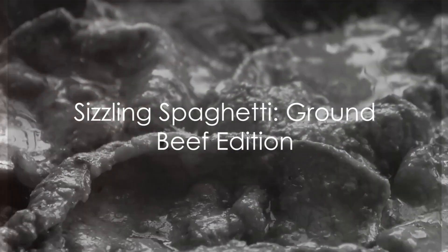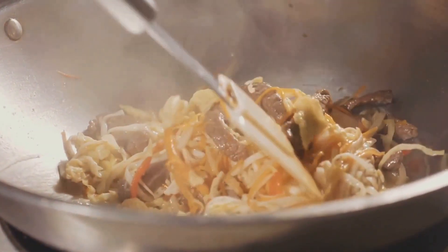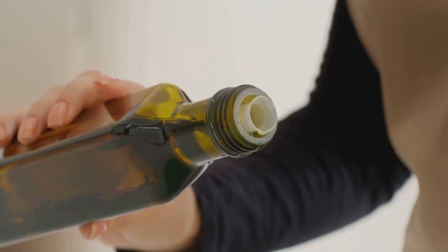The aroma of simmering ground beef spaghetti — a classic dish that never fails to impress. Today we delve into the simplicity of its creation. First, gather your ingredients: you'll need ground beef, spaghetti, and olive oil.